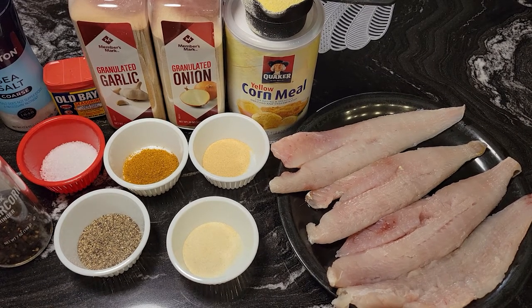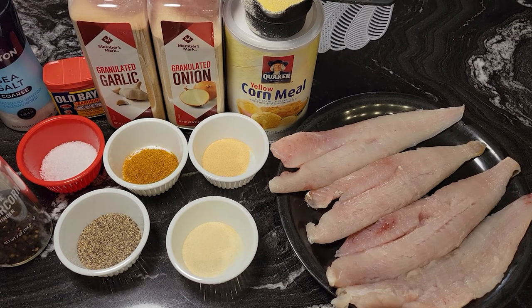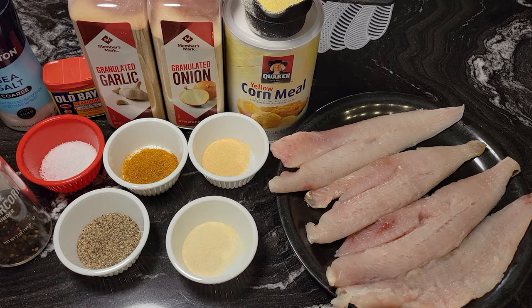Hi guys, it's Donna again from Flavors with a Twist. How are my Flavor Twisters doing today? I hope you're doing well. What we're going to do today, Flavor Twisters, is deep-fry some whiting fish.